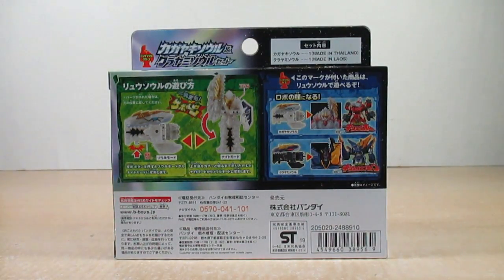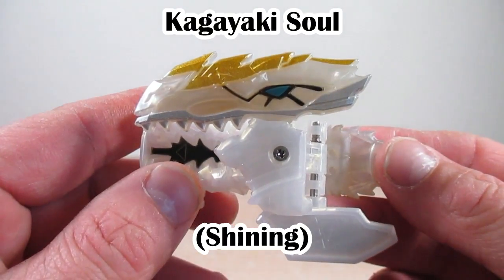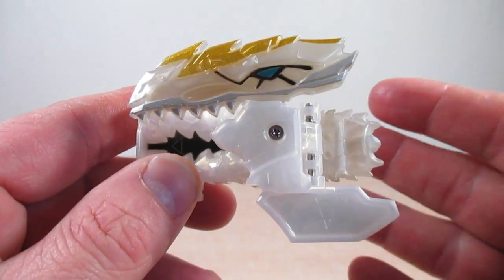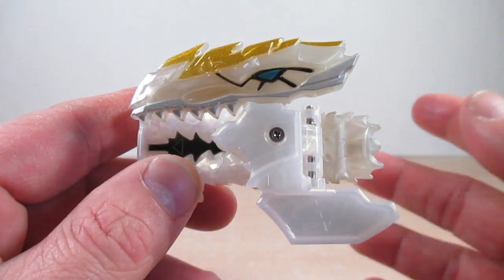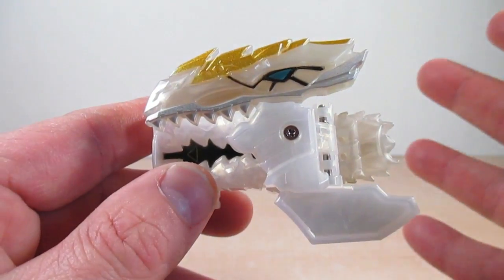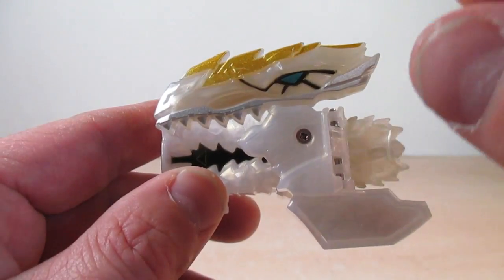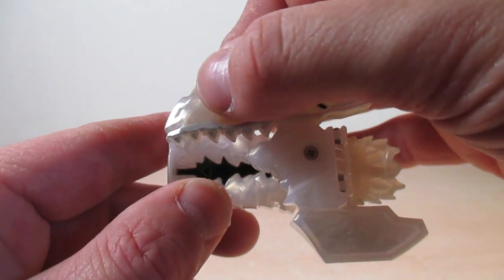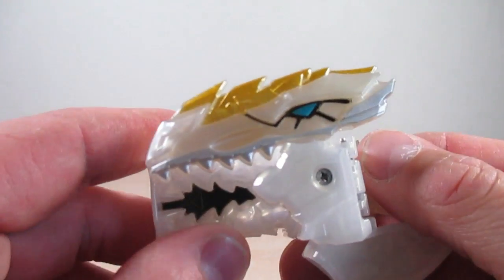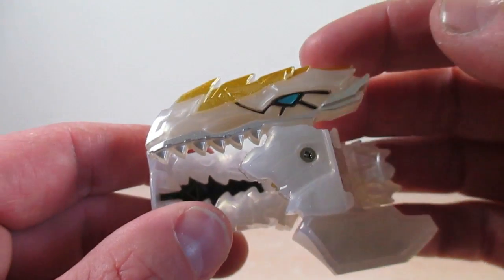Starting off this review with the Kagayaki So. In Soul mode it's based in design on the Velociraptor, has the light element, and is the soul for Shine Raptor. The Yusou's main color is this nice pearl white — I'm relieved it's not blending in with my backdrop. It has a soft transparent plastic with a nice pearl finish, and on top of the head there's a nice speckled gold which is really nice.